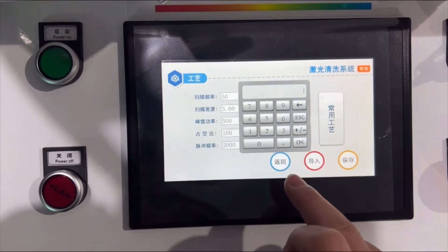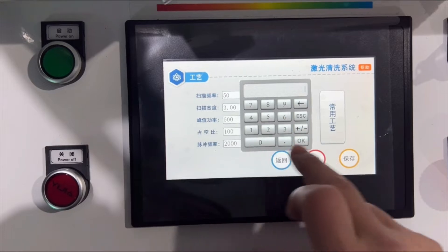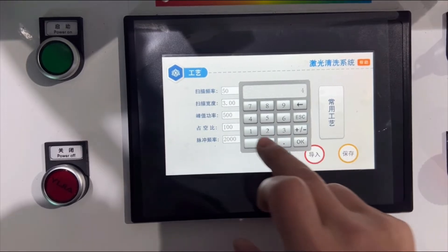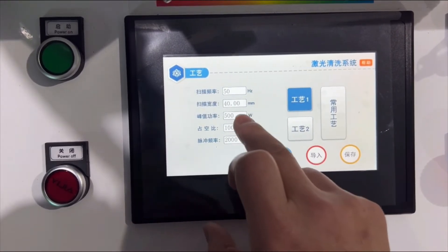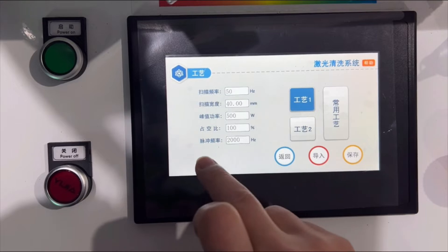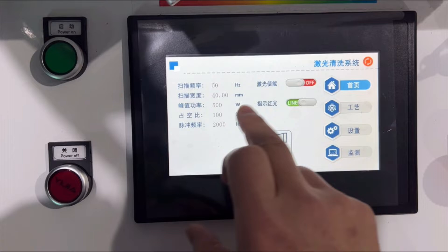Now let's check the laser cleaning parameters. This is the second-axis value — we normally set it to 40 millimeters. This is the laser power — we set it to 100%. Press save and back to the main screen.